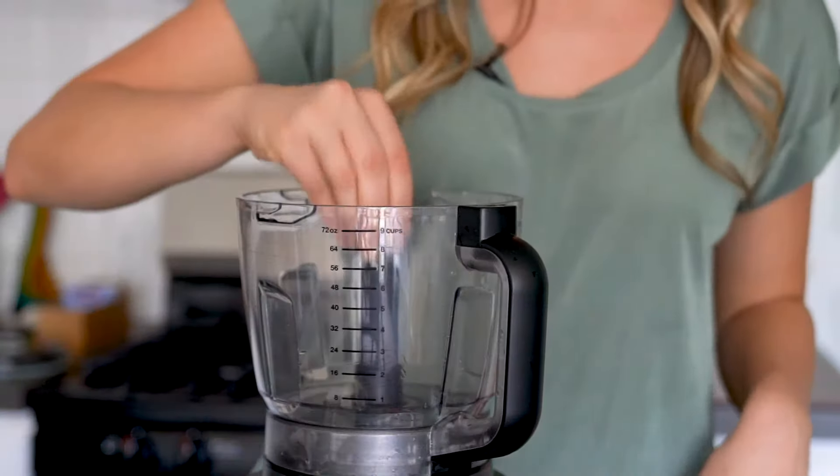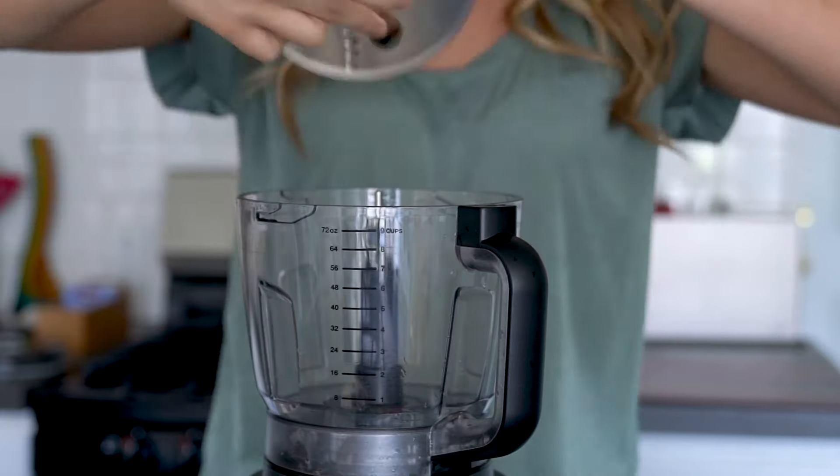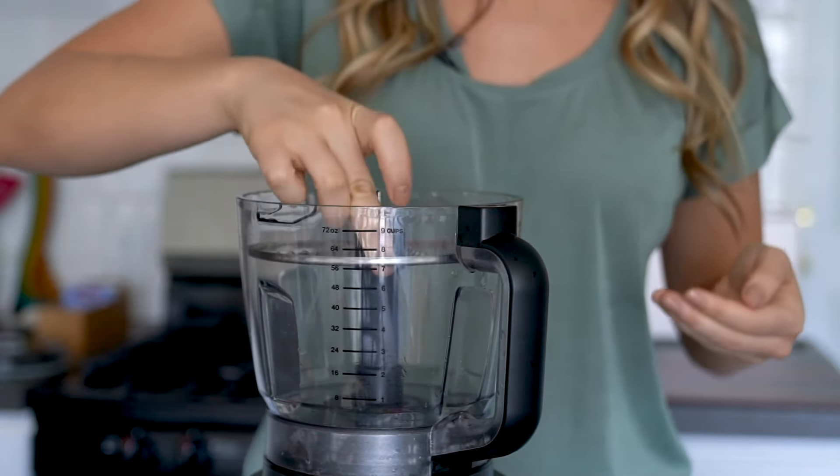This recipe also calls for shredded carrots, so we'll just need to switch out the disc we're using. Install the disc with the shredding side up, place the carrot in the feed chute, and shred away.